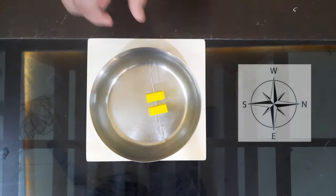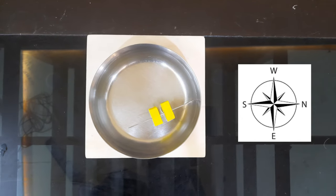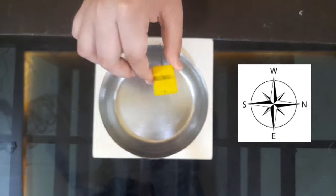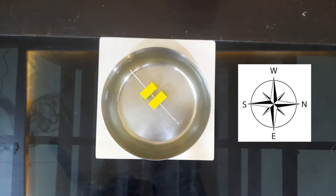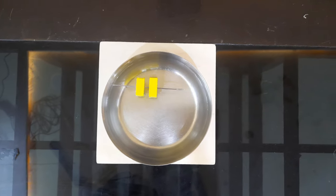If it touches the water directly it will be demagnetized. We'll again take it and carefully put it in from the other side. Now it is showing the north-south direction.